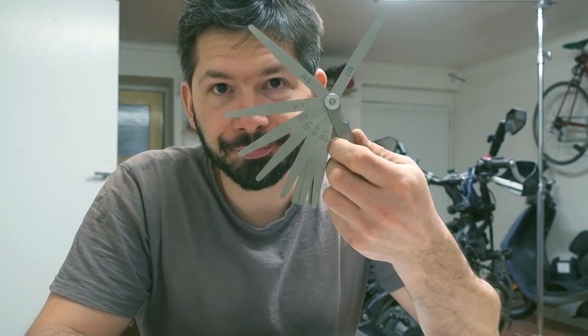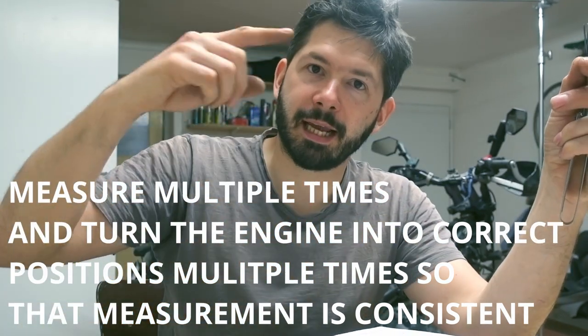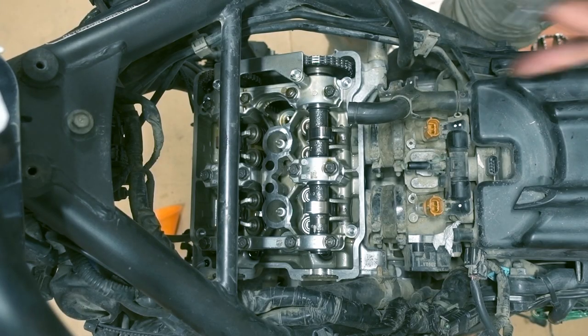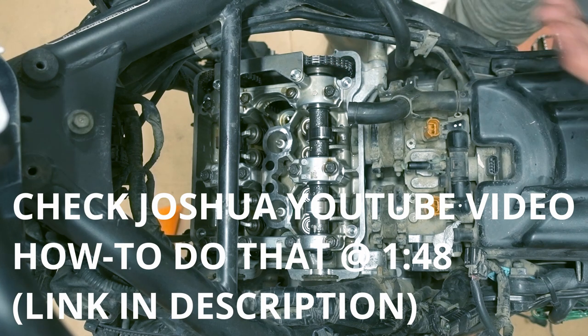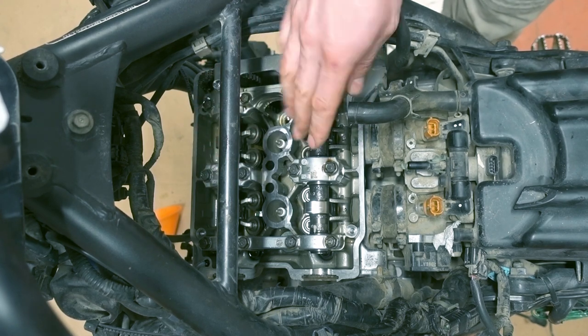Once you have the cover off, you take feeler gauges and measure the valves slotted between the rocker arm and the shim — that will give you the reading. Do it a few times, ideally turn the engine a few times and take a few measurements to be consistent. You put the engine in the correct position; there's a nut down there which you rotate, and it rotates the sprockets to the correct position, which opens and closes the exhaust valves in front and the intake valves in the back.